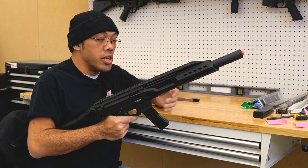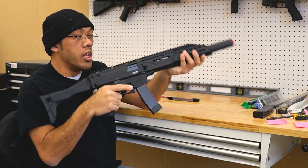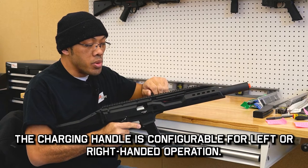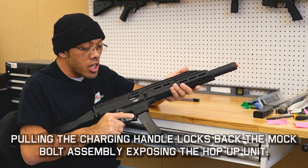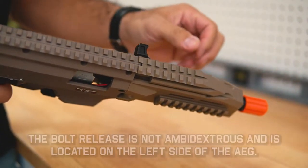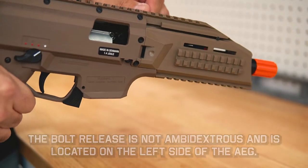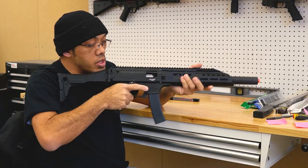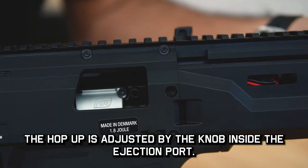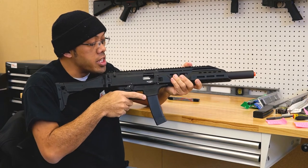Starting with some of the controls: you have the charging handle on the left side, but it's ambidextrous and can be interchanged to the right side. You can pull the charging handle back and it should lock back the bolt automatically. On the other side, there is a manual bolt release. When you press that down, it closes the bolt. Once that's open, you'll see a little dial — that's for the hop-up adjustment. You can turn that or plug in a little hex key, and that should also work.